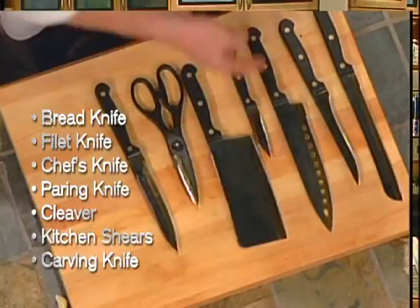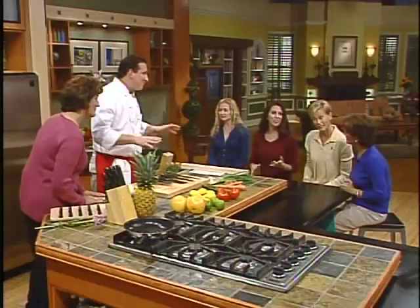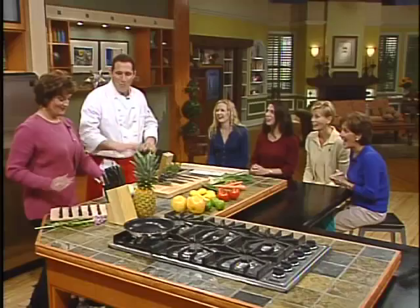We've shown you the slicing knife, the fillet knife, the chef's knife, the paring knife, the cleaver, the kitchen shears, and a carving knife — all for just two easy payments of $39.95. And how about we give you six more knives? We're going to include a set of six titanium edge steak knives absolutely free — same quality, same guarantee. And there's even more to come.